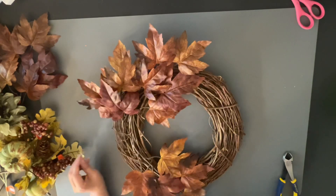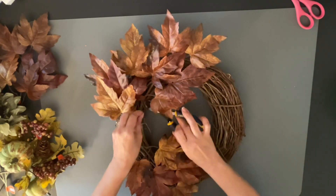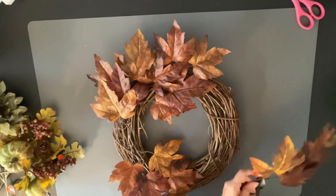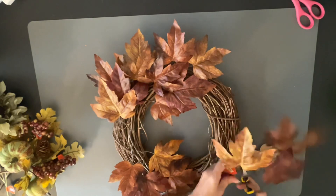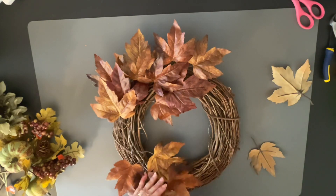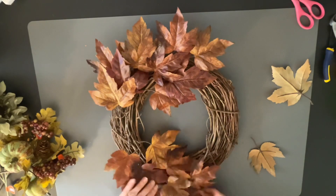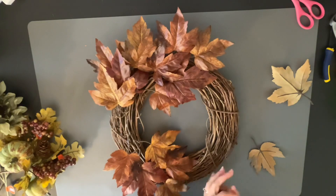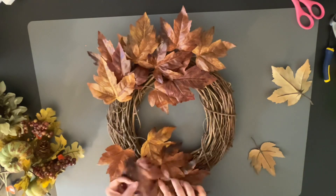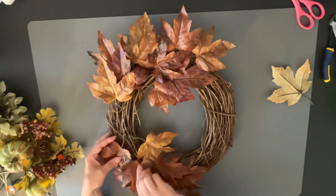I used the main clusters for the top and bottom to start as my base, then clipped a couple of leaves off another cluster and placed them in where there are little holes. I'm going to fill out the bottom as well, and I'm leaving the right side of my wreath open because you want that grapevine to be exposed — it looks really pretty and more rustic and realistic, which is what I love about these types of wreaths.